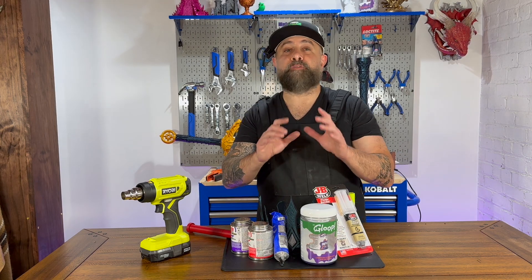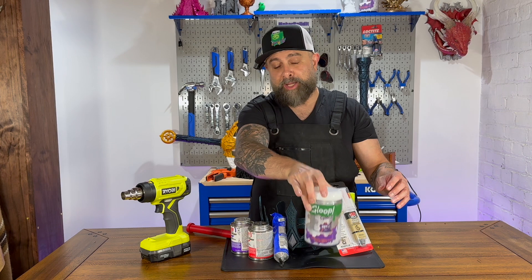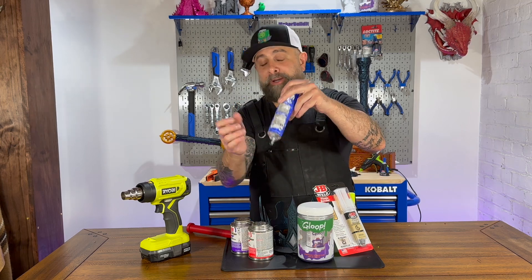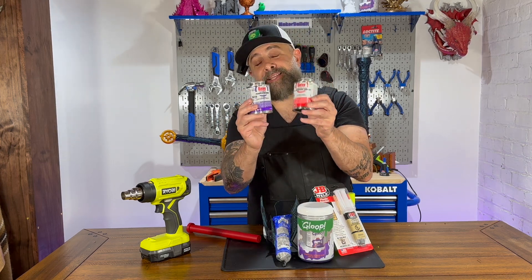So today we're testing four different glues: JB Weld for plastics, 3D Gloop for PETG, Weldon 16 — and this is how the tube came from Amazon, pretty beat up, but we'll be able to get some liquid out of there — and we are testing PVC cement.